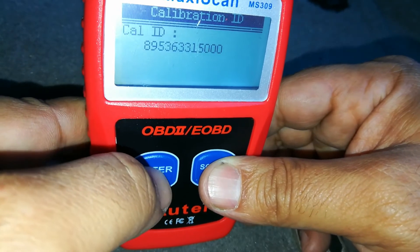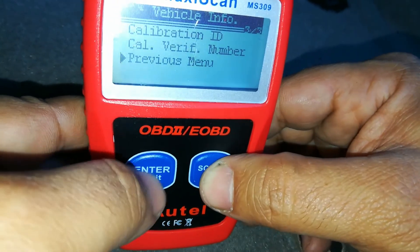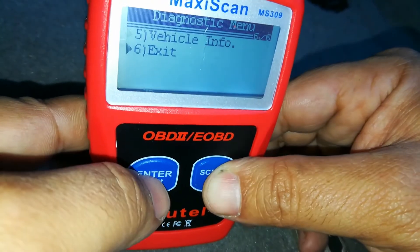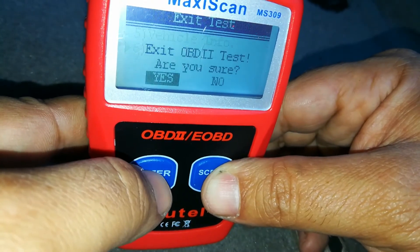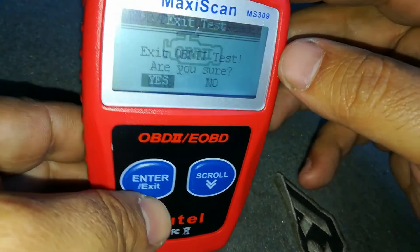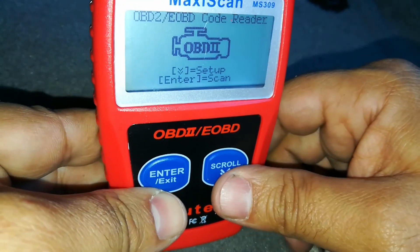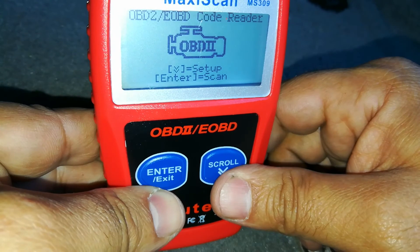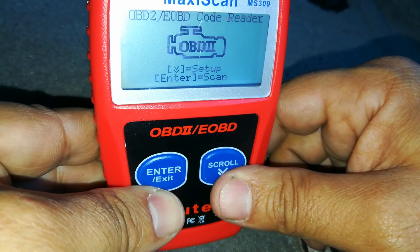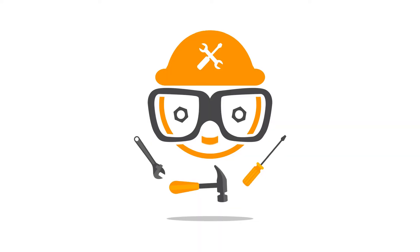These are calibration numbers — I have no idea what to use those for — but this does allow you to enter that menu. Overall I definitely recommend this; I'll have a link below. You may also want to look at the MS319, which is the color version and makes it a little easier to read — it gives you a snapshot of the vehicle. I'll have a link to that in the description as well. I hope this video helped you out — give it a thumbs up, let me know if you have any comments, hit the subscribe button, and I really appreciate your continued support.